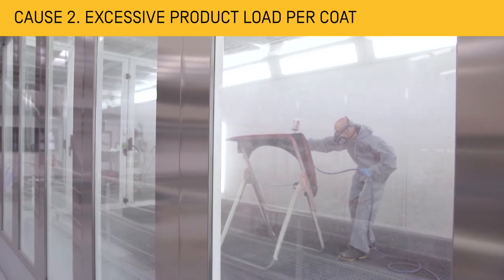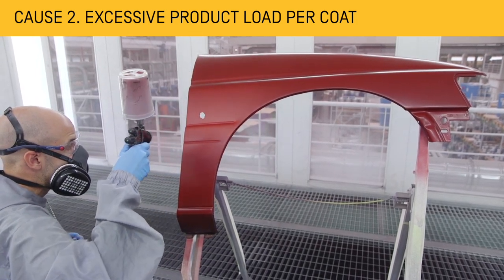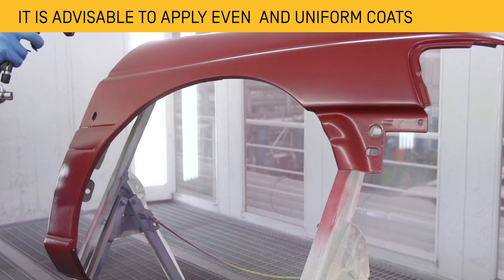Too much paint per coat will influence the appearance of sags. It is advisable to apply even and uniform coats, trying not to overload the part on every layer.